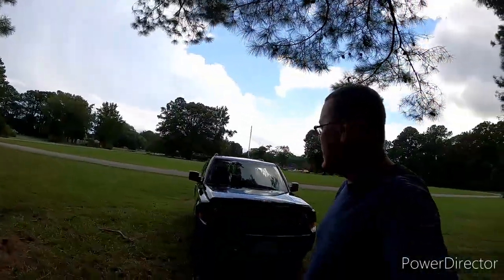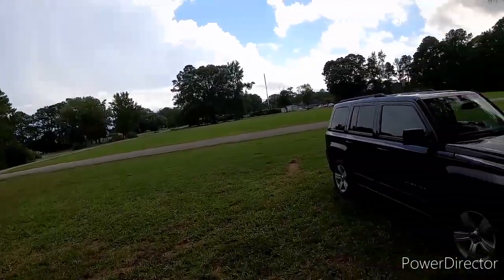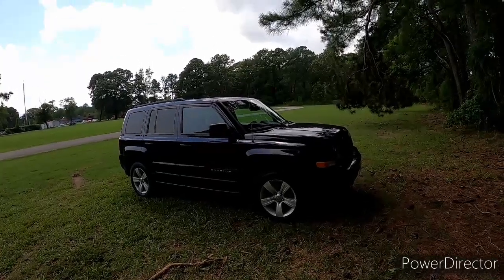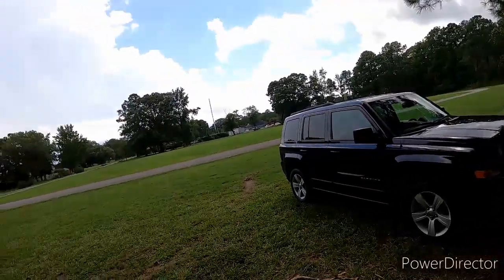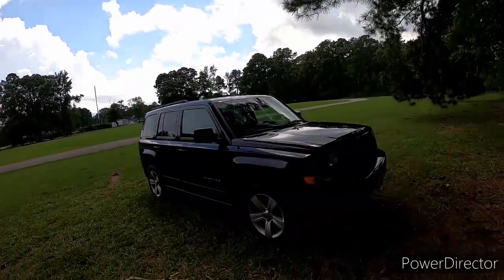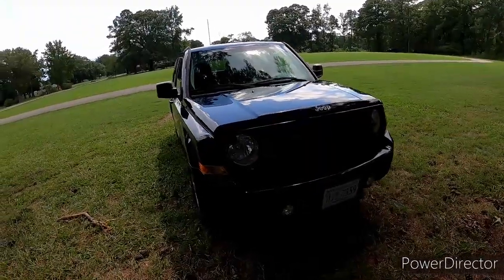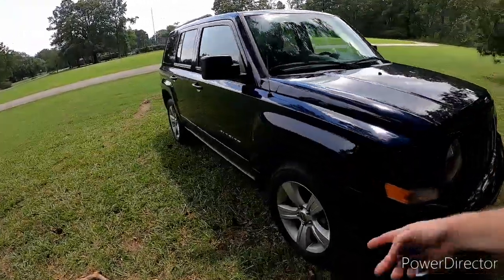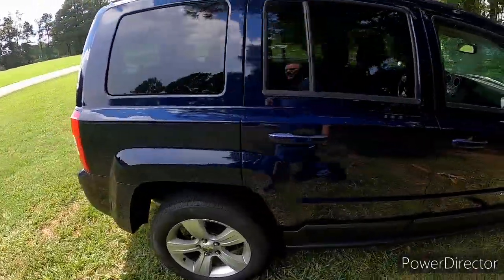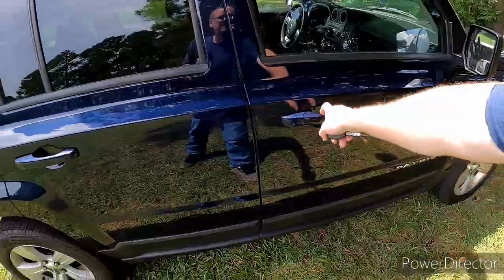Okay, so here we are. We're at a park — nice, quiet, not much around. So, again, 2014 Jeep Patriot. Oh, I hear thunder. I guess it's going to rain. Go figure, it's been doing that the last couple days. Alright, 2014 Jeep Patriot — it's blue, it's 4x4. I don't know where to start, so we'll start with the inside.